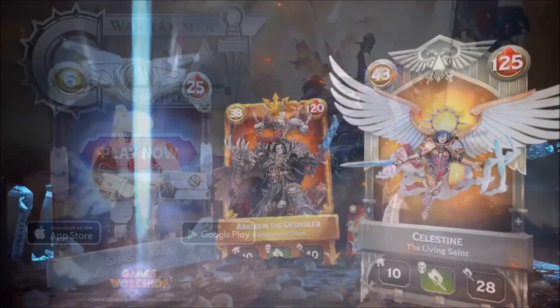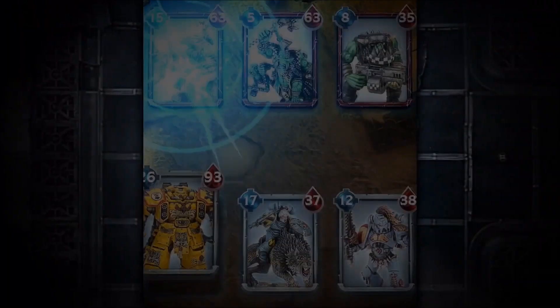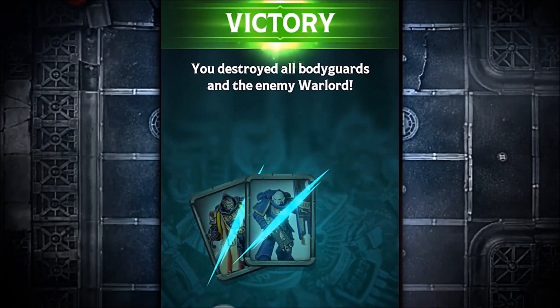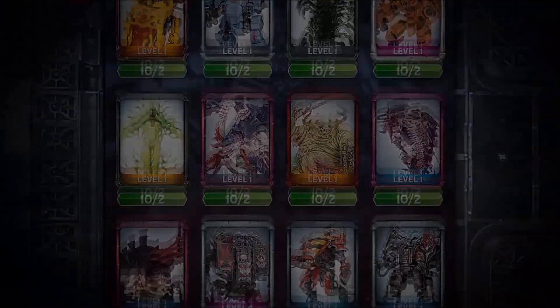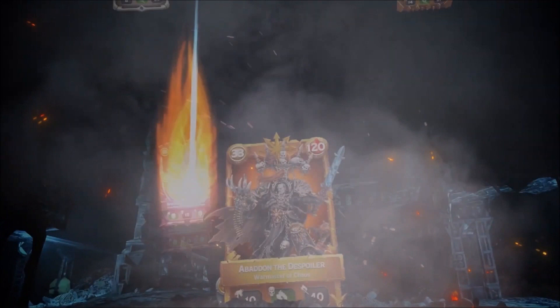Striker Scorpion 82 is now sponsored by Warhammer Combat Cards, a card battle game featuring your favourite Citadel miniatures from the 40k universe. Build your army decks, dominate opponents in player versus player action, collect and upgrade cards to fit your strategy, improve their power and unlock unique traits, choose from all 40k factions, take part in campaigns based on iconic 40k battles, rise to the top of the leaderboard and win glory. Free to download and play, link is in the video description below or on the channel homepage, and by using the unique link it helps support the channel. Thanks and enjoy the game.